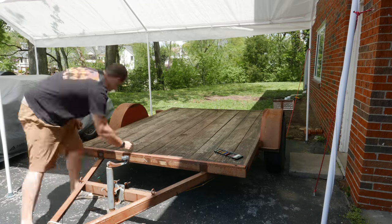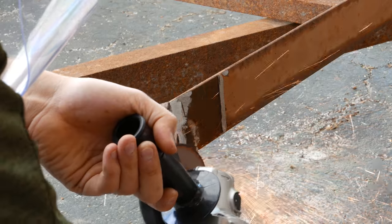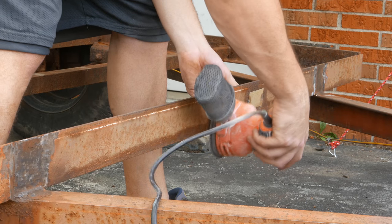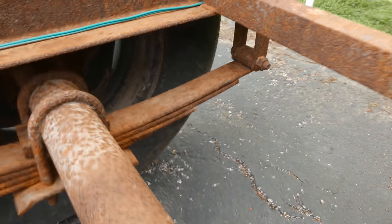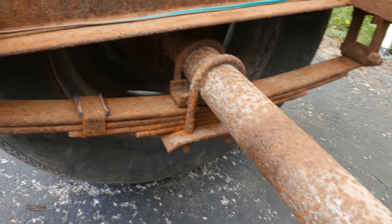Before I start building anything, the trailer frame needs to be disassembled and prepped because I purchased a used trailer. The trailer originally had side rails that needed to be cut and ground smooth. After disassembly, I decided the suspension was too rusty to trust and should be replaced before taking the trailer on a 3,000 mile trip.